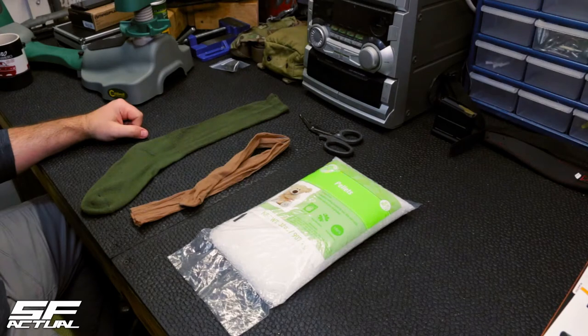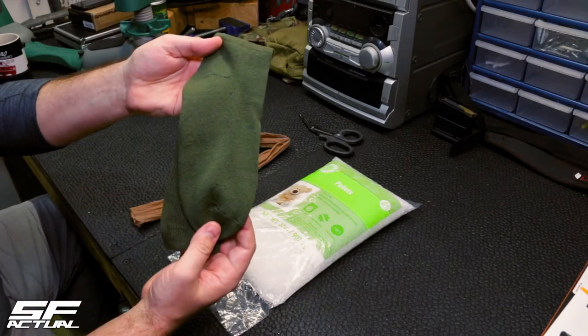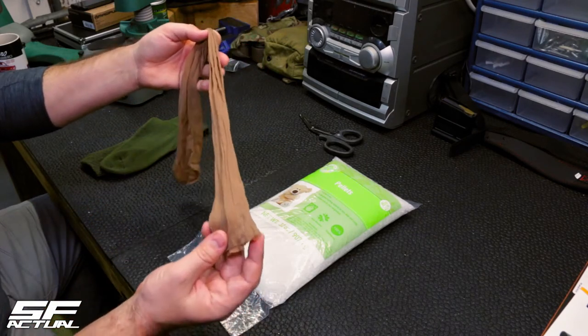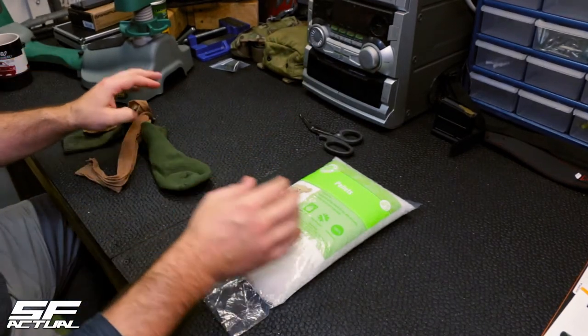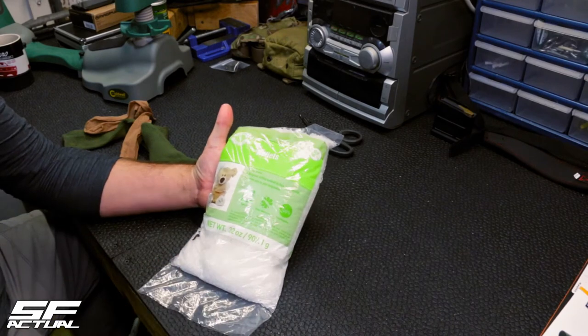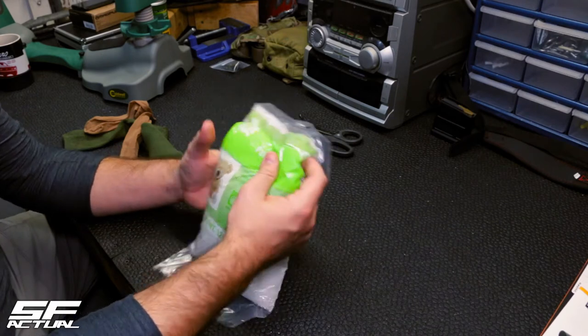To begin your build for your sniper sock, you're going to need a typical standard sock that you get from the US military, knee-high pantyhose, or you can take longer pantyhose and cut them off a little bit longer than the sock itself. And what I'm going to be using today are these poly pellets that you can get from Hobby Lobby, Michael's, Joann's, any of the places where they do crafts.